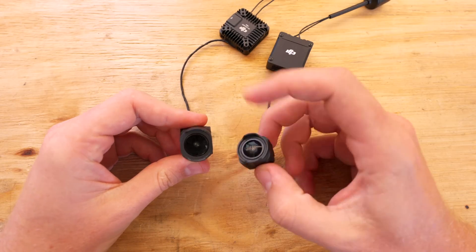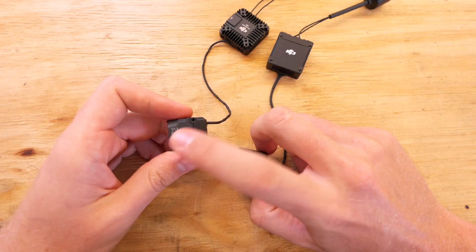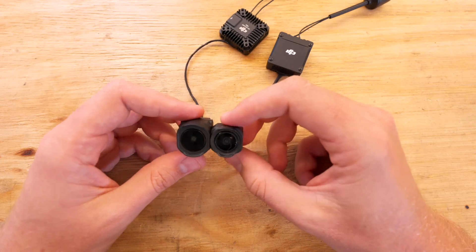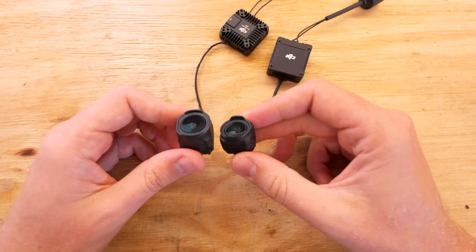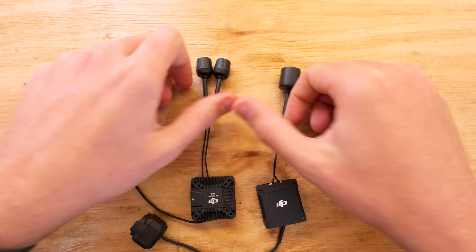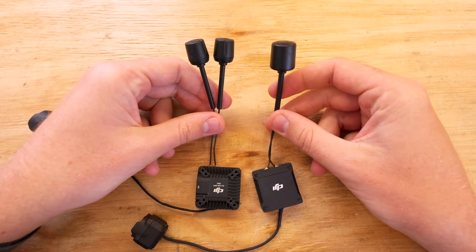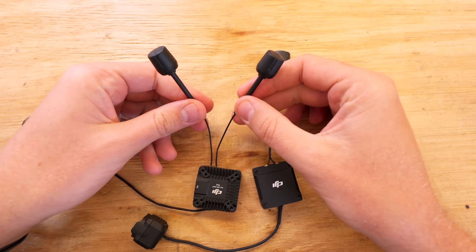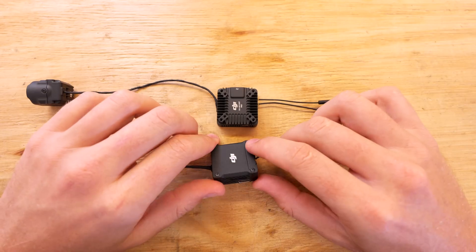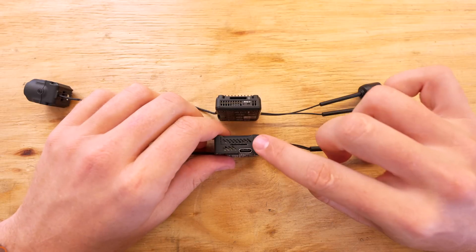An even bigger difference is with the cameras — the O4 Air Unit has a much larger camera module because it now has a 1/1.3-inch sensor compared to the 1/1.7-inch sensor on the O3, which gives it about 70% larger surface area. Another obvious difference is the antennas: the O3 Air Unit uses a single but larger antenna whereas the O4 Pro uses two separate smaller antennas.